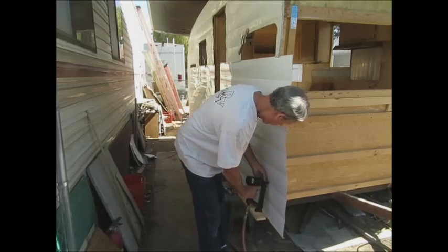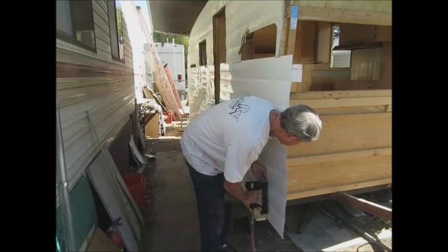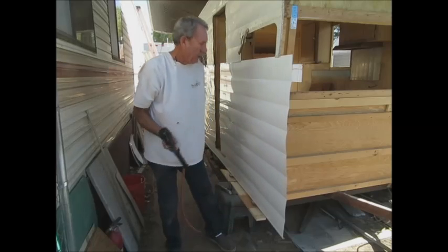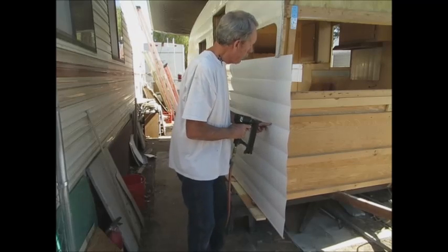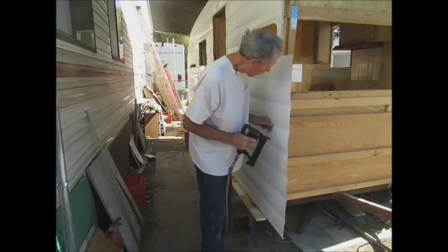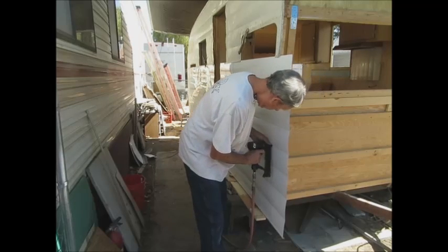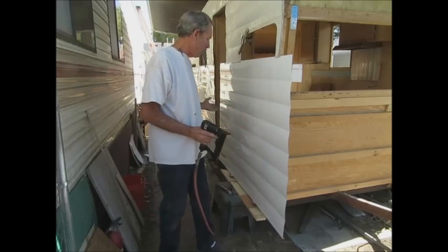You can measure if you have to — I'm pretty good at eyeballing this. Start at the bottom and work up so that you get the panel flat. You only need enough staples to hold it flat — you don't need any more than that. Put one here, put one there. There we go — that holds it nice and flat. That's what you want.